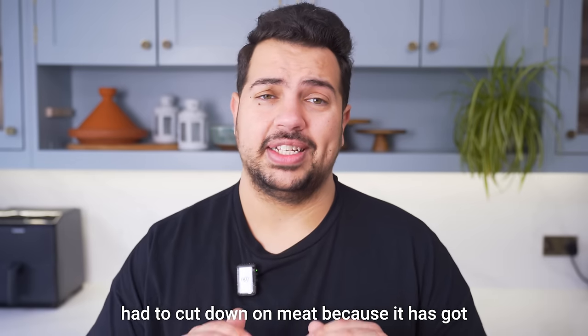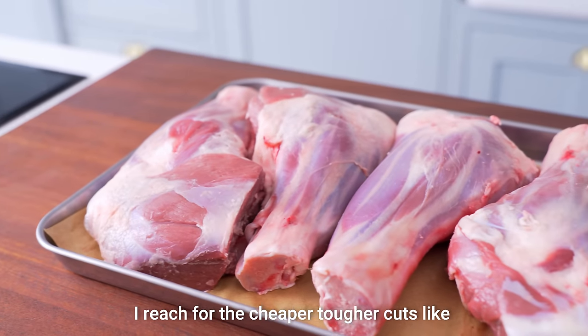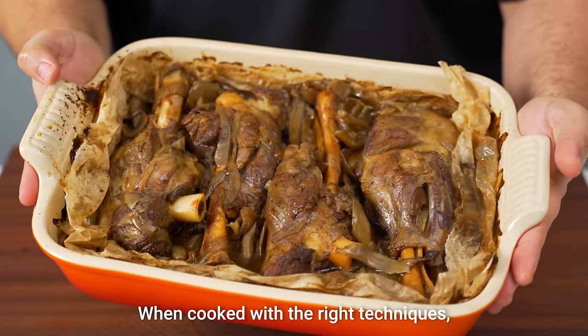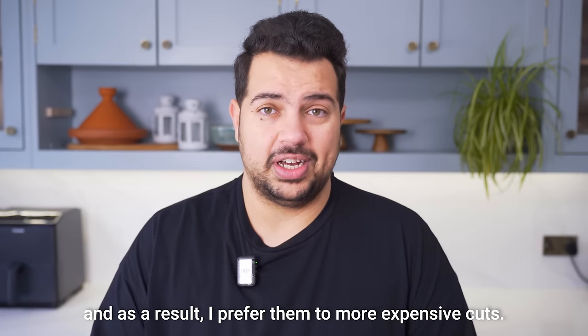Recently I've had to cut down on meat because it has got so stupidly expensive, which means that when I'm craving meat I reach for the cheaper, tougher cuts like beef ribs and lamb shanks more and more. When cooked with the right techniques, these tough cuts transform into ridiculously craveable tender meat, and as a result I actually prefer them to more expensive cuts.